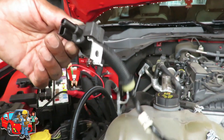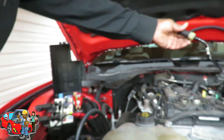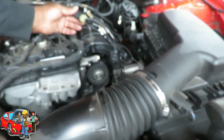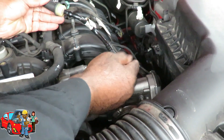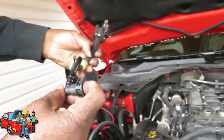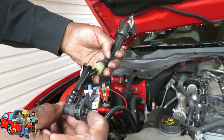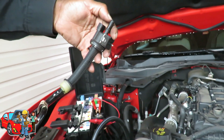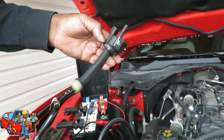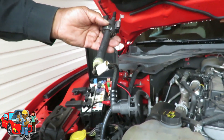The next step we're going to do is a smoke test. Now when this is on the car, vacuum sucks through. So what we're going to do is force smoke through here, and we better not see any smoke come out of here. If it does, that means this valve is leaking. Let's get our smoke machine and we'll be right back.